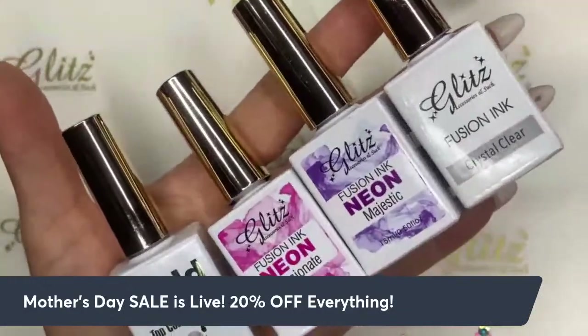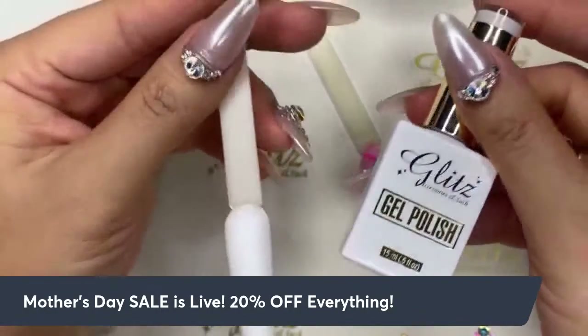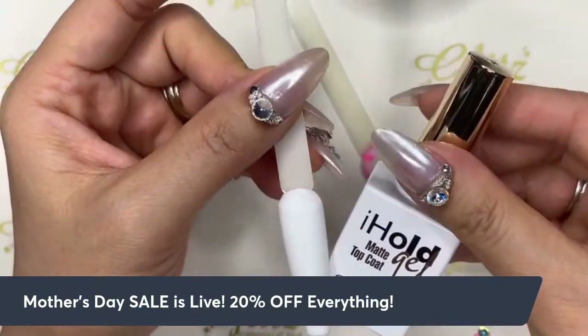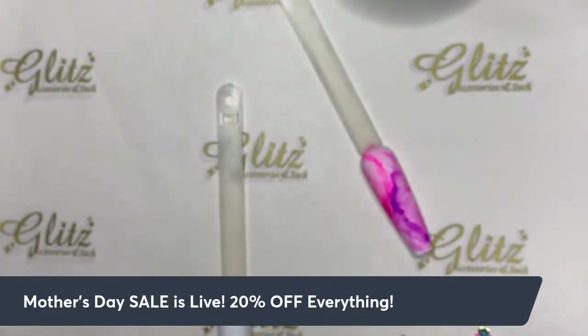Don't forget these two besties will definitely do every bit of the marble design for you — that's the matte top coat and the crystal clear. So let's get started. I have a swatch done using number 25 from Glitz gel polish, each layer cured for 60 seconds, finished with matte top coat and cured 60 seconds. Give the neon Passionate a little shake, and the Majestic too.